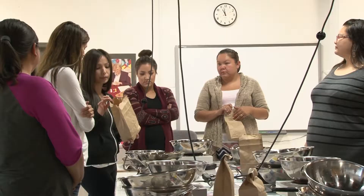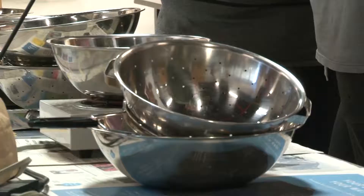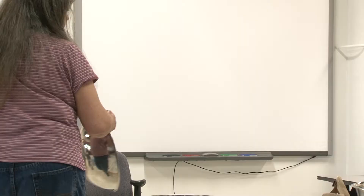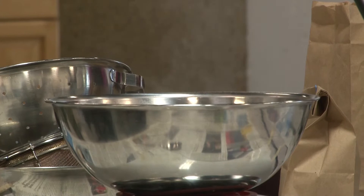First thing we need to do — you're going to have two silver bowls. One is going to be for doing the dye-in and one's going to be for straining and mixing. You're also going to have a bucket of water. Take your biggest bowl and fill it up about a third of water. Then we're going to add our dye bath to it.